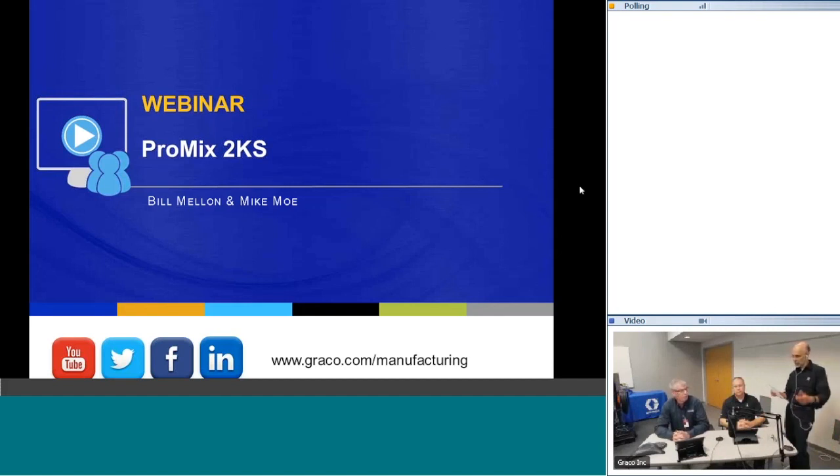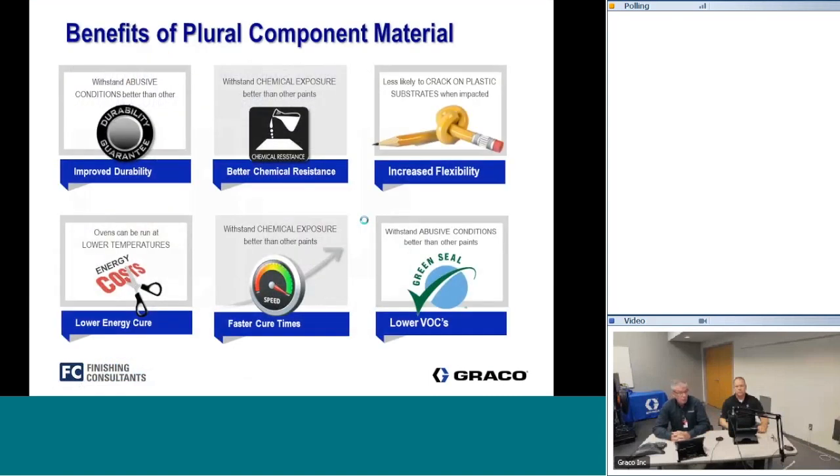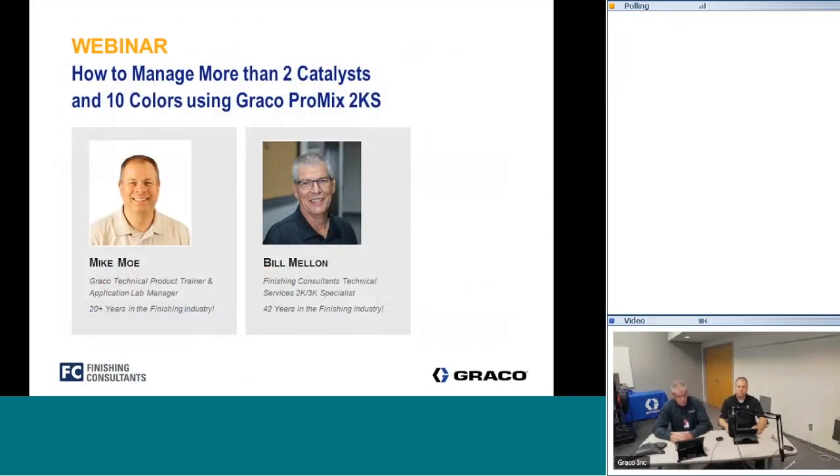Let me turn it over to our panel. Good morning. We'll start with a quick review of what we talked about in the first two webinars — why we use plural component materials: improved durability, better chemical resistance, increased flexibility, lower VOCs, less energy required to cure them, and in many cases quicker cure times.